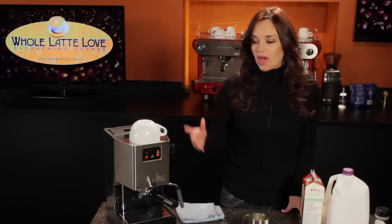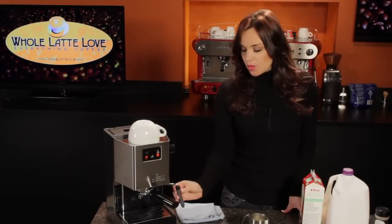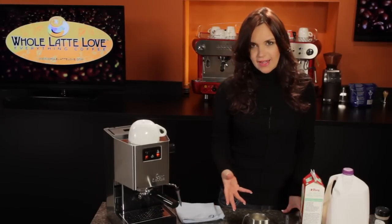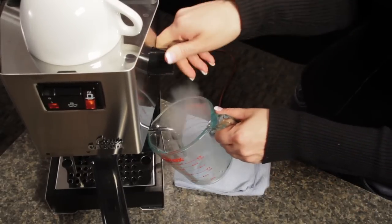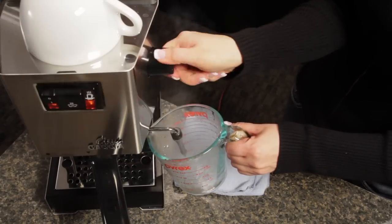You always want to start with a warm cup, so mine's already heating on the warming surface of the Gaggia Classic. I'm going to remove this outer sleeve so we can manually froth our milk eggnog mixture. My machine's already up to steam temperature so we're ready to go. With all machines, you're always going to want to purge your wand before steaming.